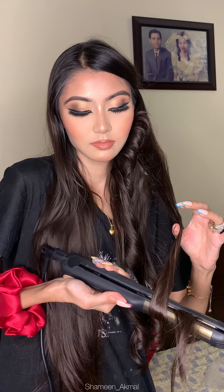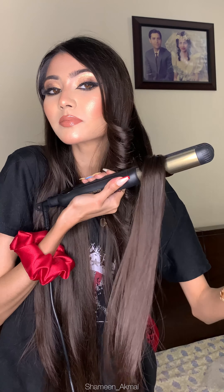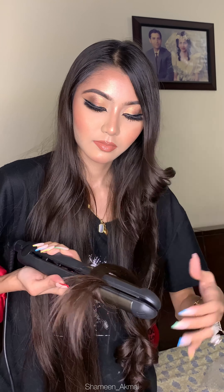I usually like loose curls, so I focus more on the ends. And you can see how smooth it was. I pressed my hair straightener on the back side so that it curls well.